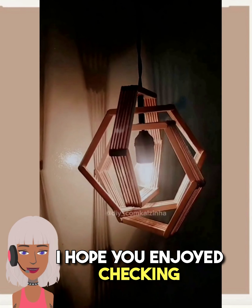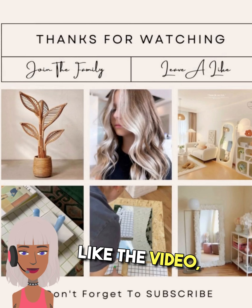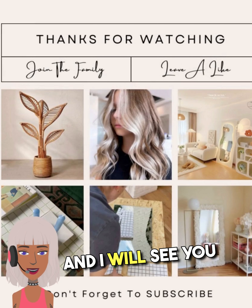All right you guys, if you enjoyed checking out all these DIY project ideas with me today, please be sure to like the video, give it a big thumbs up, and I will see you in the next one.